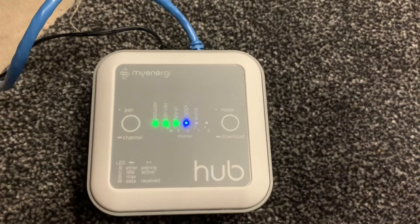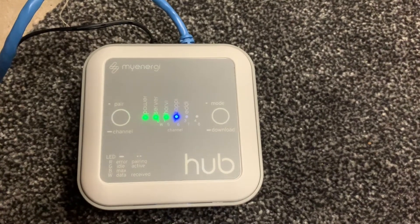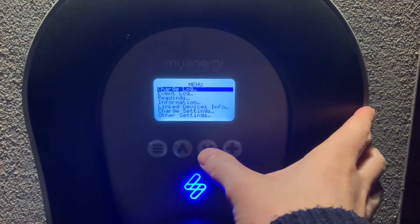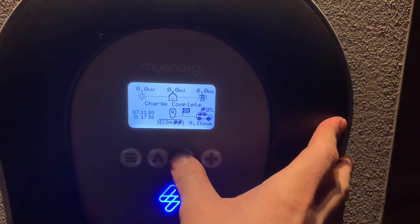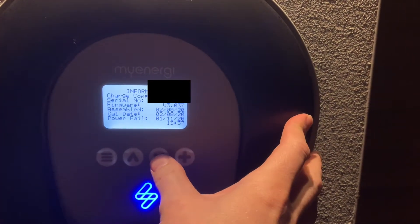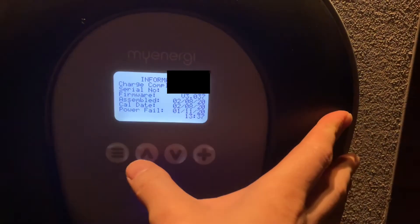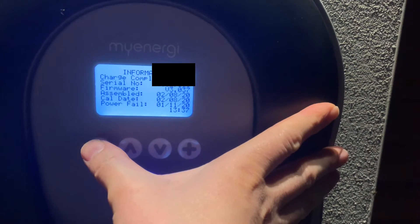The download is complete — the server icon has gone back to green. Now to the Zappi to actually start the firmware update. It's pretty dark outside but let me show you the current firmware and then how to start the download. Here's my Zappi — the current firmware version is v3037, and the new version is v3054, so let's start the download.